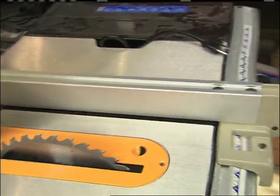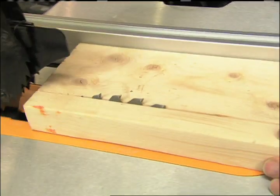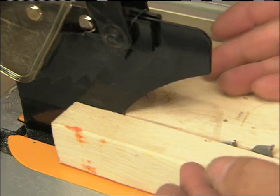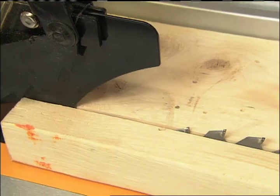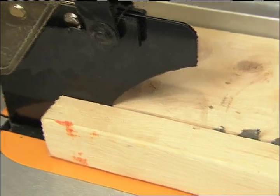When ripping a board through the table saw, you create a kerf, and right here is a splitter. If the board is wet or the grain is a little crazy, sometimes the pieces want to come together on the other side of the blade, and when they do that, the wood wants to kick back — the blade will grab it and throw it at you. So we have a splitter to prevent that.